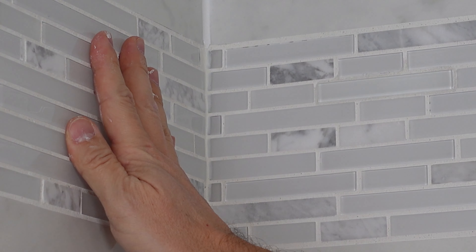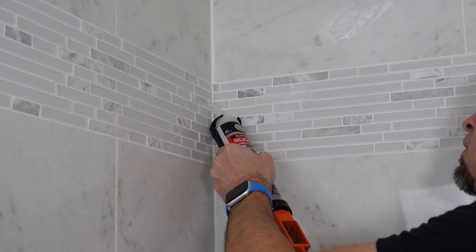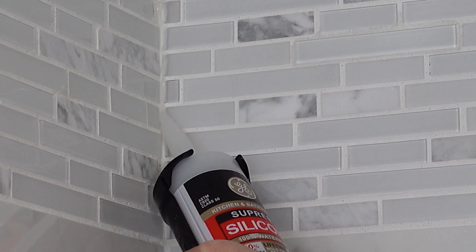Additionally, if you have a glass tile border, I highly recommend that you use clear silicone here. If you use white, it will make a white streaky mess across that tile.